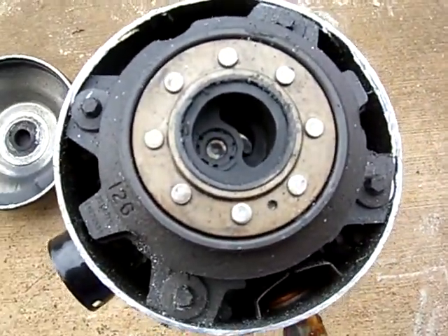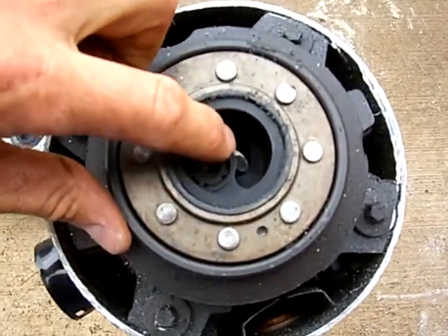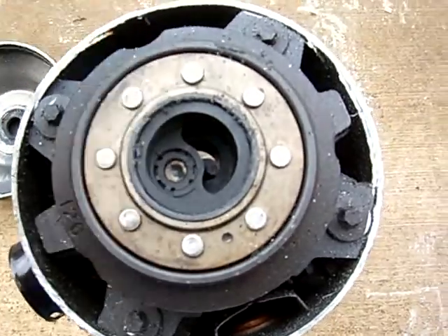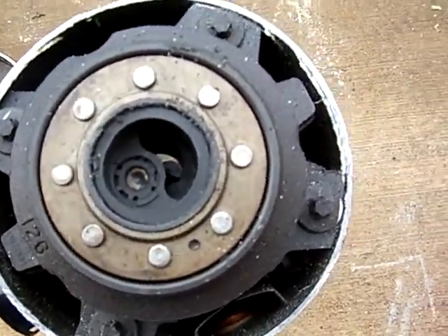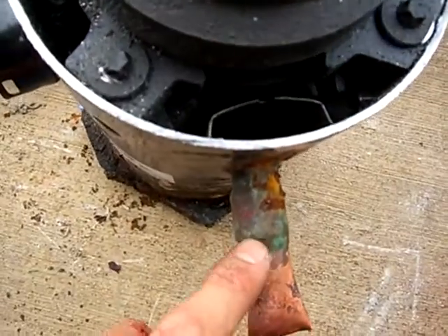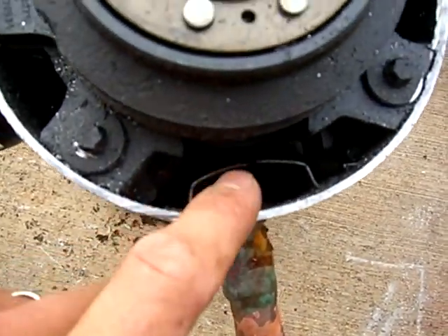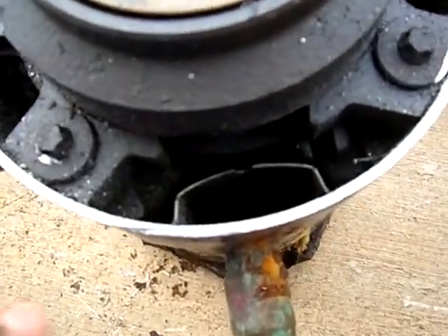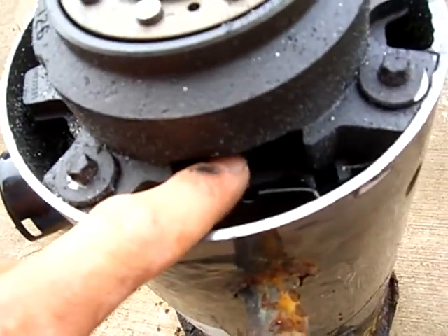Look at that scroll compressor. Deep down inside there you can see the scroll part of it. We've got our suction intake here, and it's got a baffle on it to keep liquid from getting directly into the suction port of the pump.